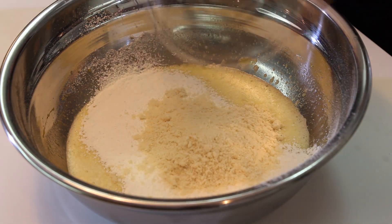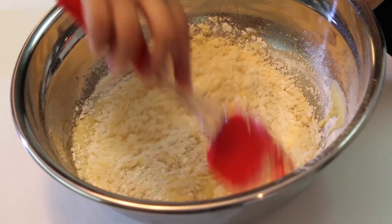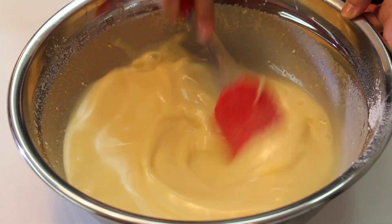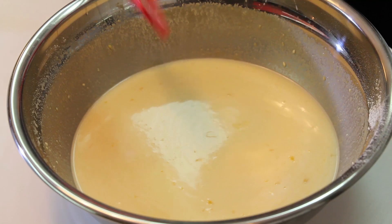Add it, and then using a spatula, just mix in all the ingredients. Once the flour is mixed in, we're going to add the milk. As you can see, our mixture is really smooth — it's like a crepe mixture. That's what's going to give this very soft and pudding-like texture to our clafoutis.